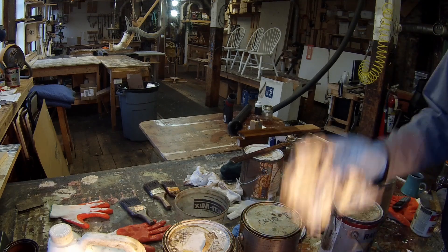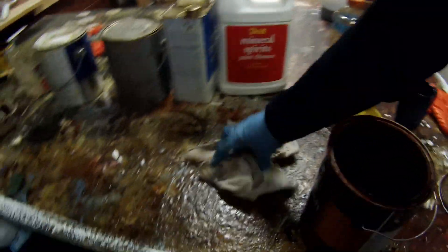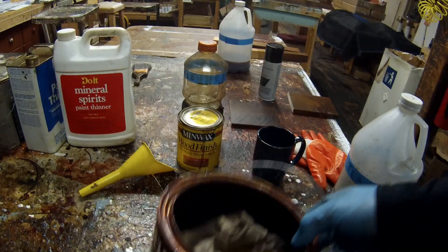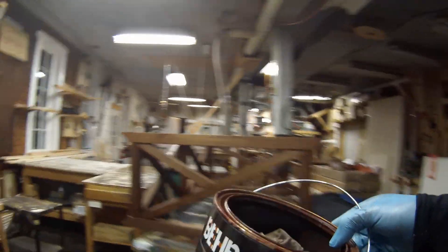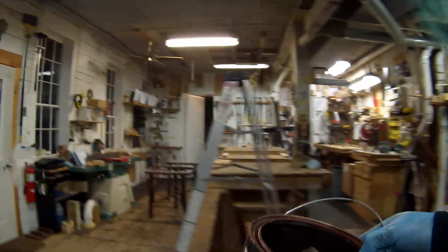One other thing as a side note: I don't have a proper container for storing oily rags. So what I do is I just take an empty gallon container and put all of my combustibles in that when I'm done with my finishing, and I just put it outside. Even if it's freezing cold, I'll just leave it there, keep it away from the building, and it'll dry over the course of weeks. That's how I deal with that kind of hazard.